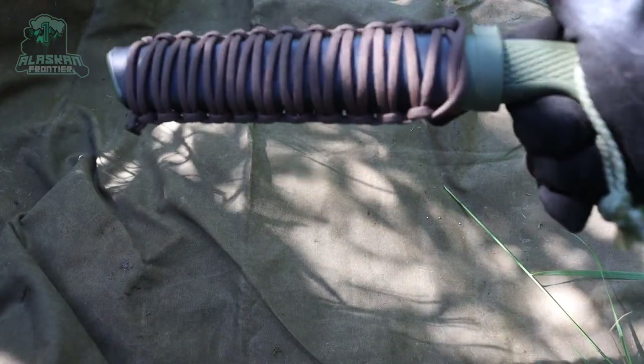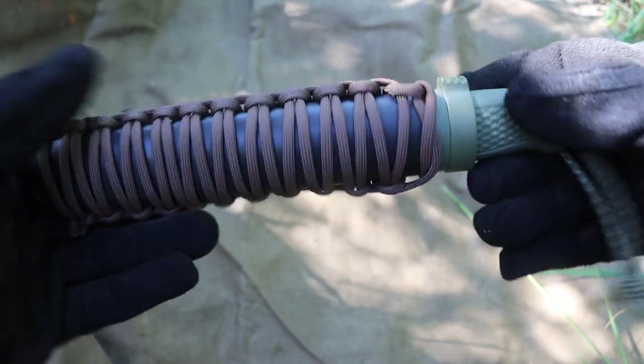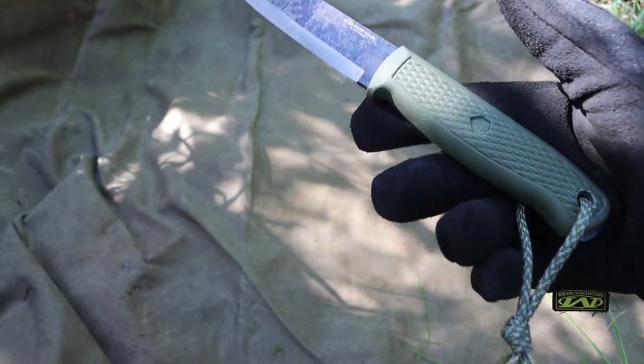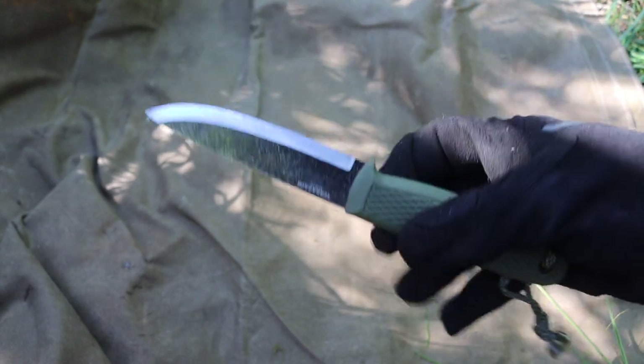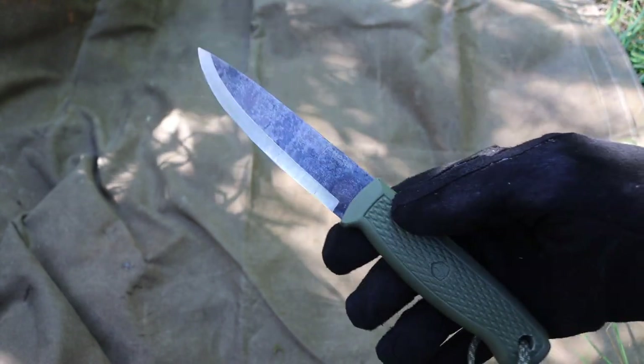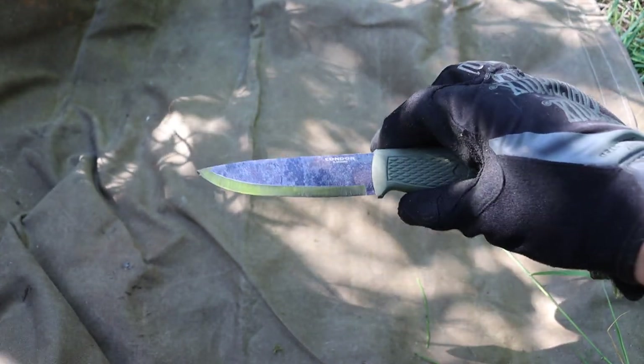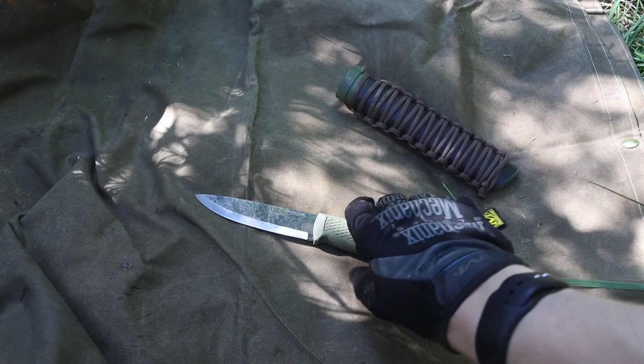Today we're going to be talking about the Condor Pterosaur — what I like about this knife and why I think it's a pretty good pick for a bushcrafting all-around knife that is on a budget. So without any further ado, let's jump right into it.